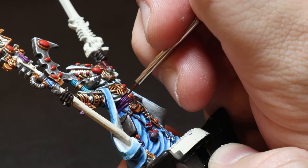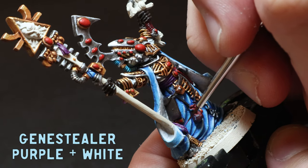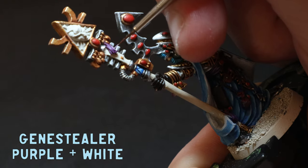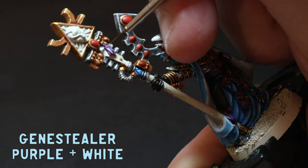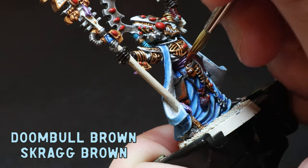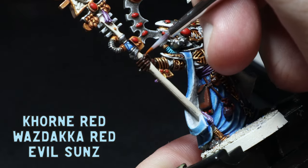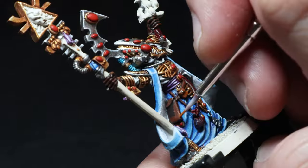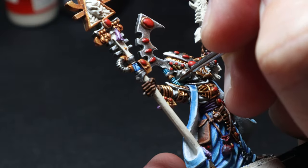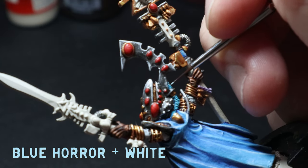I moved on to the purple highlights using Genestealer Purple and slowly mixed in some white, building up those highlights. As the purple gets lighter, I just cover less and less of an area. There are a lot of different leathers to get through on this guy — I used my usual Doombull Brown and Skrag Brown highlight for the leathers, Corn Red, Wazdakka Red, and Evil Sunz for the red leathers, and a mix of Skrag Brown and Bone White for the little pouch on the front. Then I added some colour to the blue hose on the back of the helmet, using Blue Horror and then mixing in some white for a final highlight.